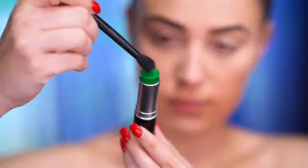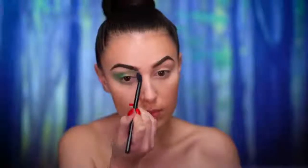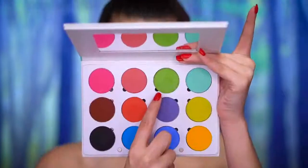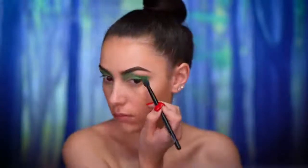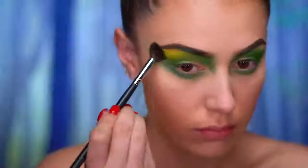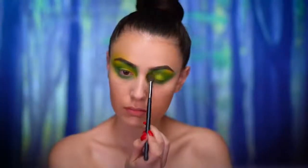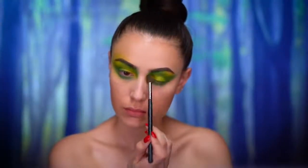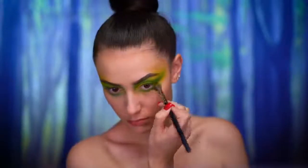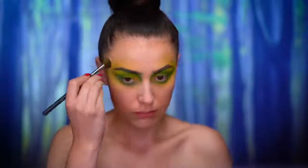I'm starting the eye look using a green cream color, placing it in the outer corner of the eye and the inner brow area, then blending that out with a matte green eyeshadow. Picking up a lime green eyeshadow, I'm placing it on the lid and around the dark green, dragging the color out and draping it around the eye, winging upwards towards the temples for a sweeping effect, and also blending that color just above the brows.